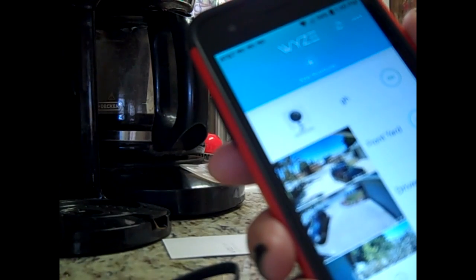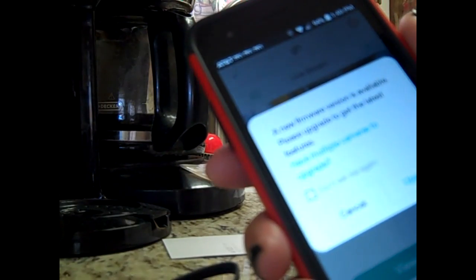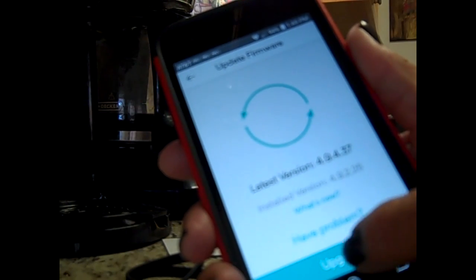After you've gotten it connected, tap where the camera is listed. A new firmware update may be available — always say yes and click upgrade. It'll take a few seconds. It's the simplest camera to set up, but you do need to have Wi-Fi. Once you've already set up the Wi-Fi with one camera and want to add more, it will automatically recognize your Wi-Fi — you just click yes and set up the additional camera.